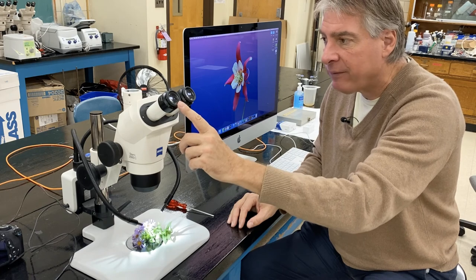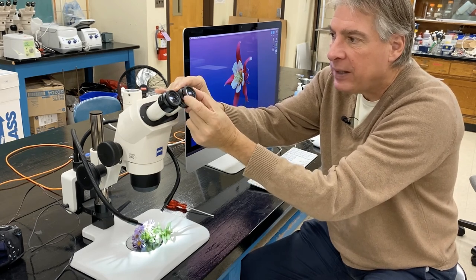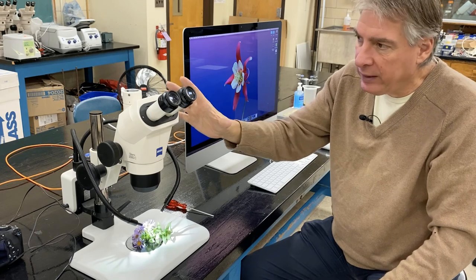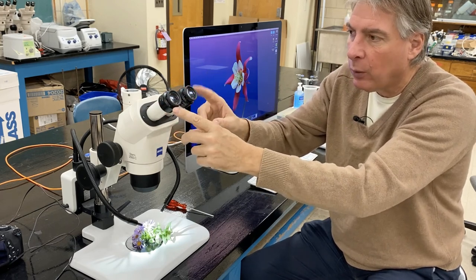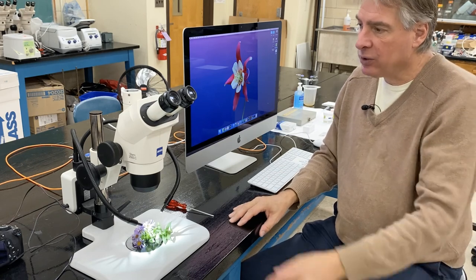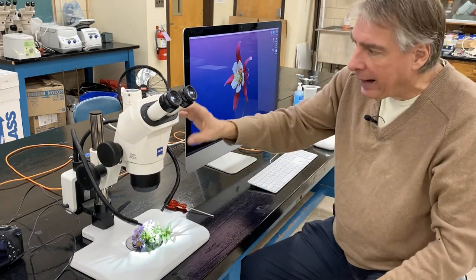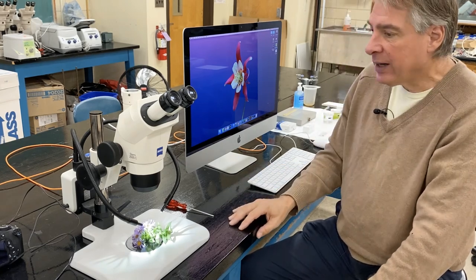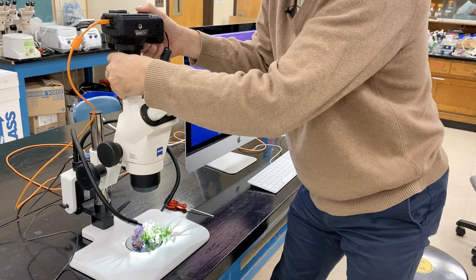Once the subject is in focus with your left eye, you open your right eye and close your left eye. Then you rotate the eyepiece, which allows you to focus your right eye to the sample. When you're finished, the eyepieces will be the right distance so it's comfortable, and things will be in focus with both eyes. This microscope is fairly simple to use compared to the compound microscope. The magnification dial lets you go from low to high magnification — it's equivalent to a macro lens on a camera, kind of like a magnifying glass.